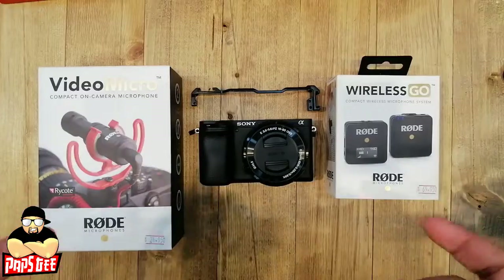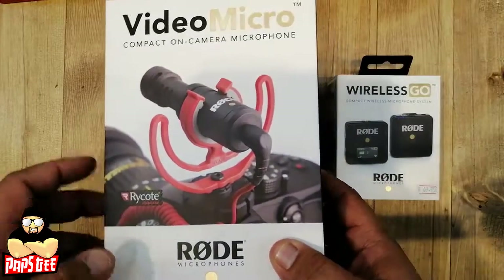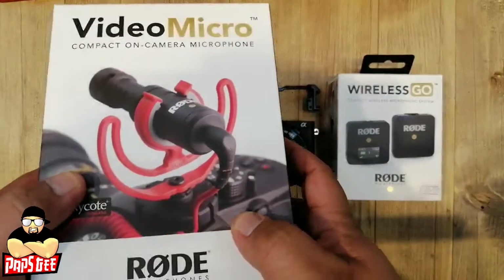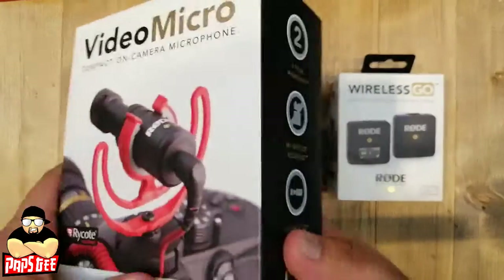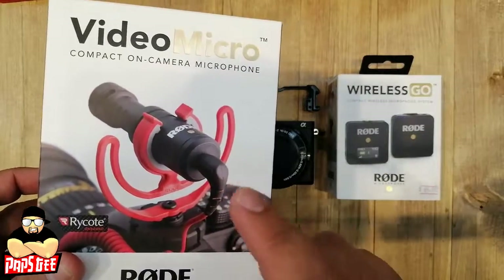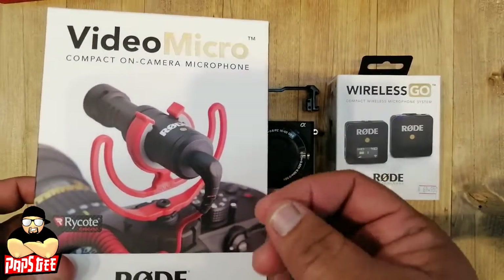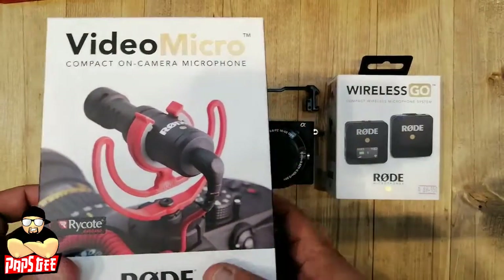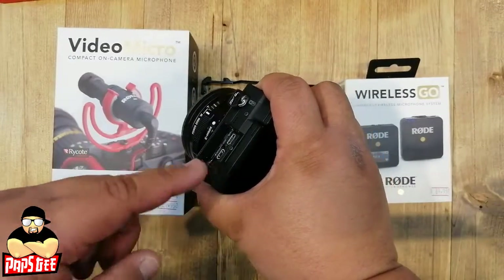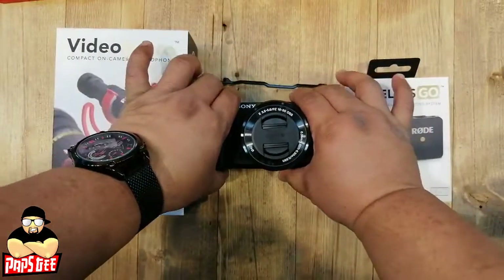If you're vlogging, you'll need more amplified voice. We have from Rode — one of the most well-known companies for audio accessories — the Rode Video Micro. It's great for vlogging and small videos. It has noise cancellation and picks up your voice accurately. You connect it via a cable to your camera for amplified sound.